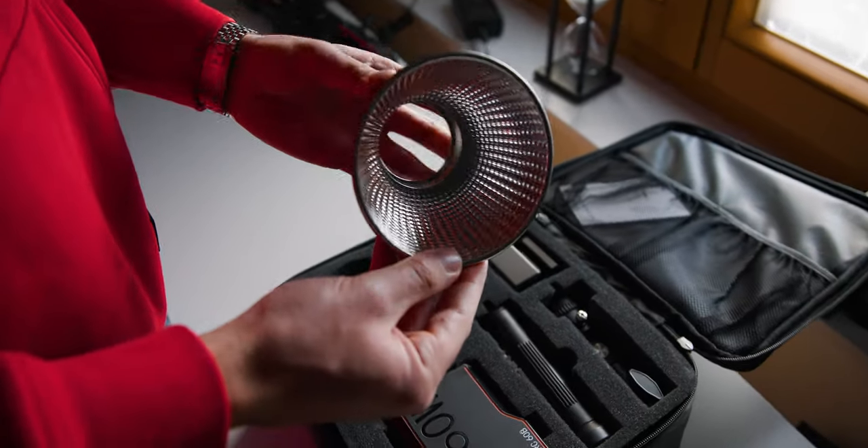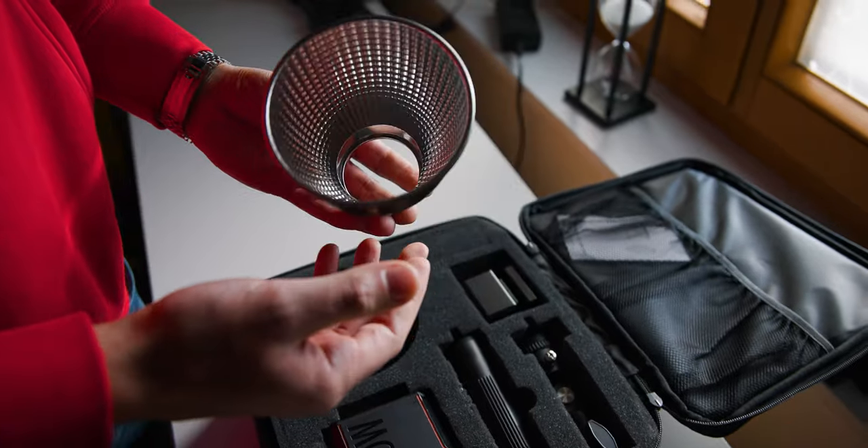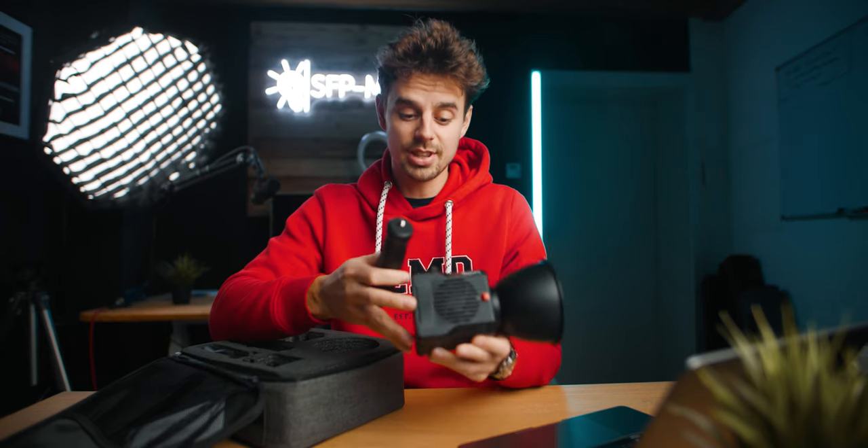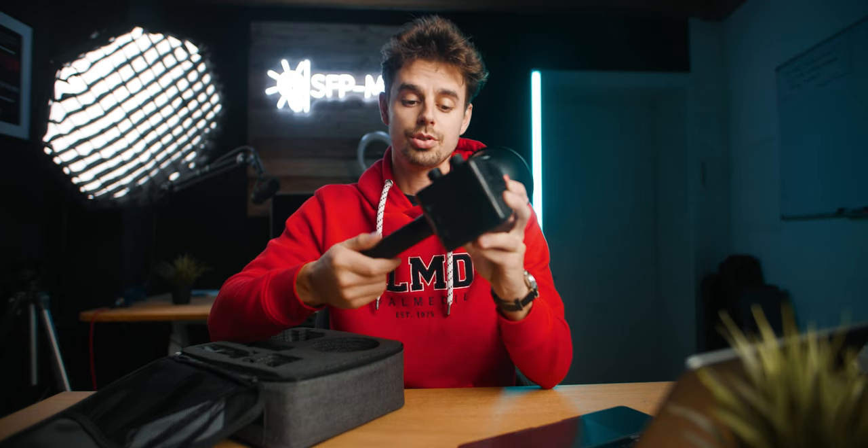Besides the light itself, you do also get this mini reflector. You can basically just mount that in and then you have a setup like this. And talking about a setup, it does also come with a mini table tripod and you can screw that in at the bottom. It does have a quarter-inch screw, so now you have a very portable and very awesome light source.